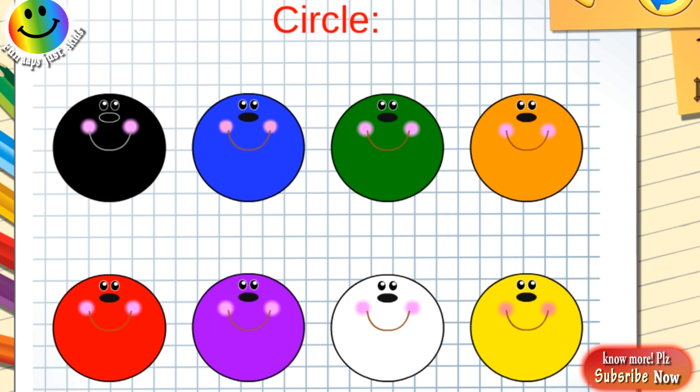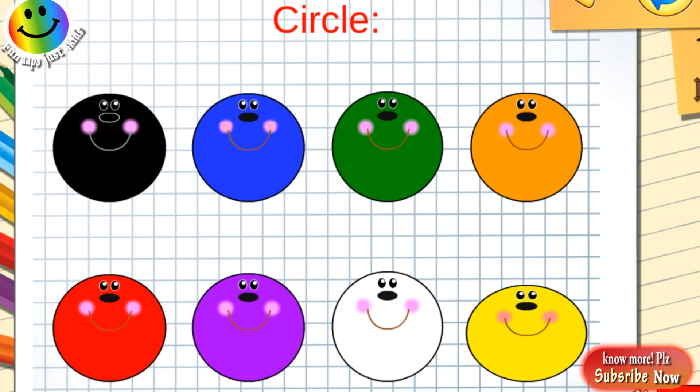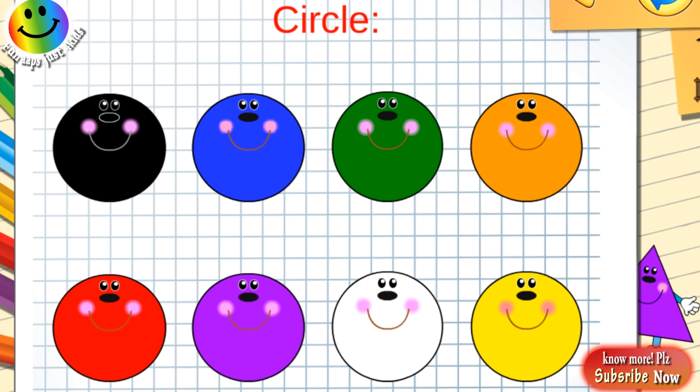Let's learn some shapes. Black circle, dark blue circle, green circle, orange circle, red circle, purple circle, white circle, yellow circle.